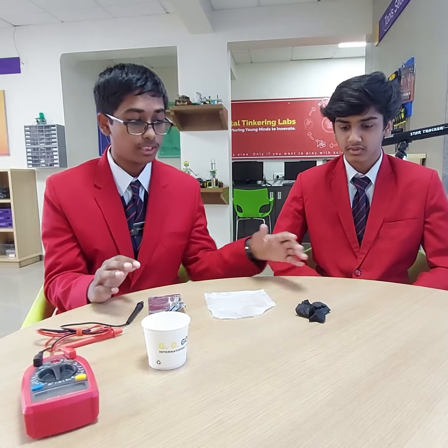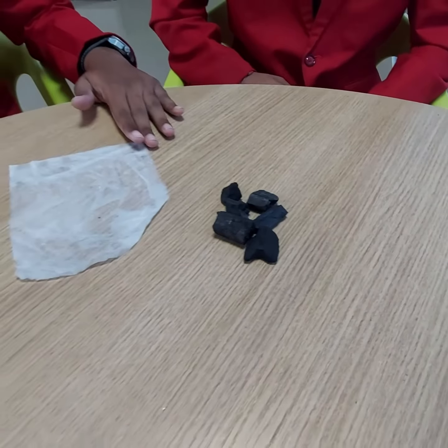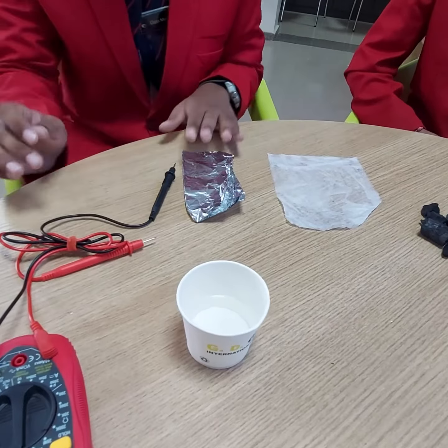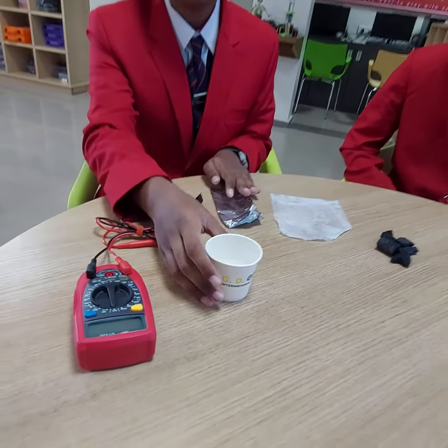The materials required are some activated carbon — that's activated charcoal — tissue paper with some water sprinkled on it, salt, aluminum sheet or aluminum foil, and a glass of water.